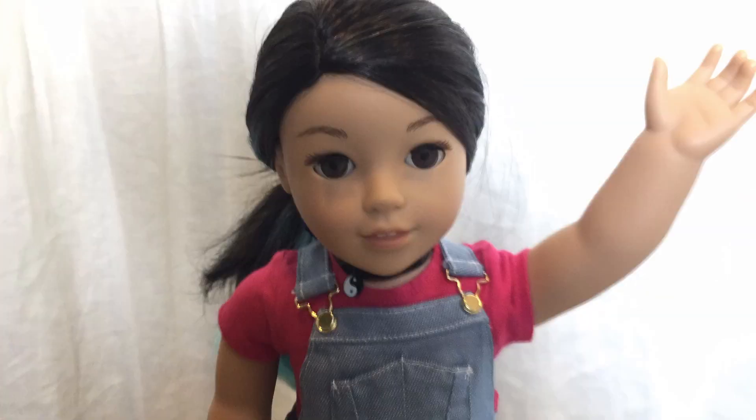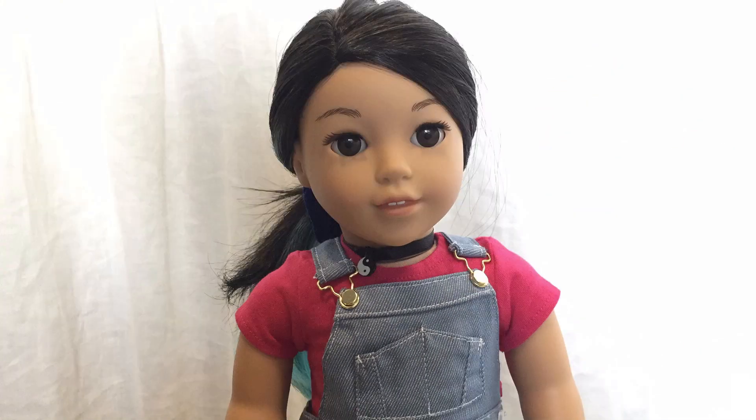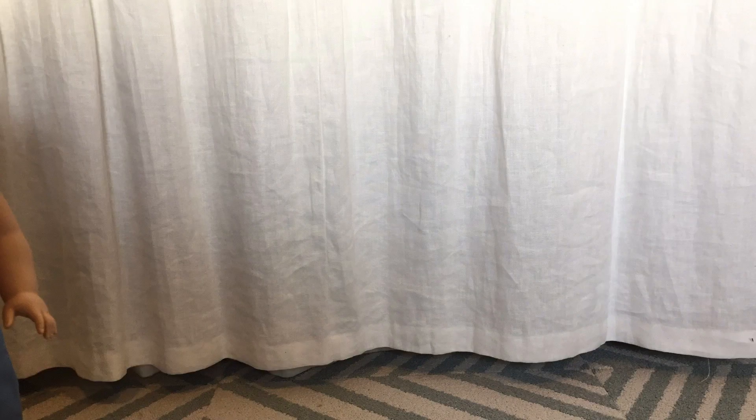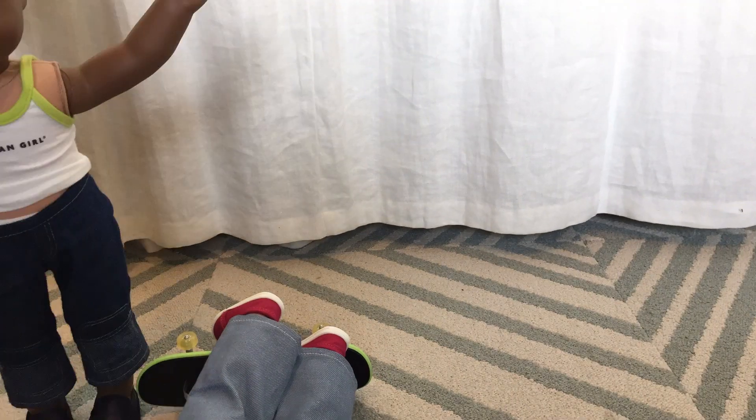Thank you so much for watching this session of the Dolls Unboxed, and come back soon for more! I've never done this before! Ow! Are you okay?